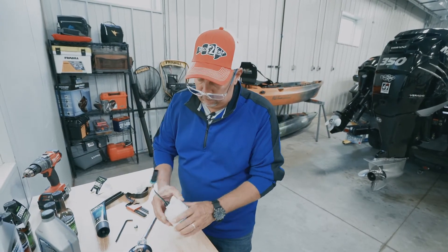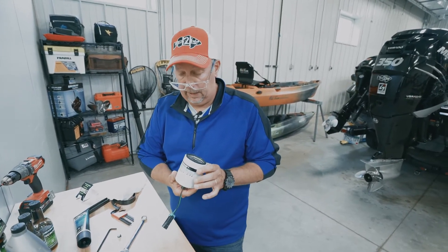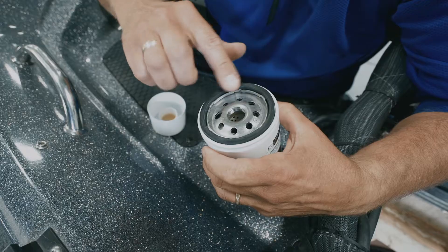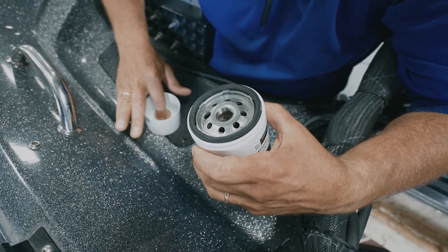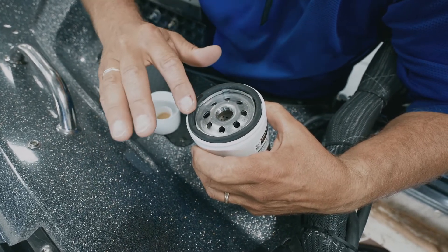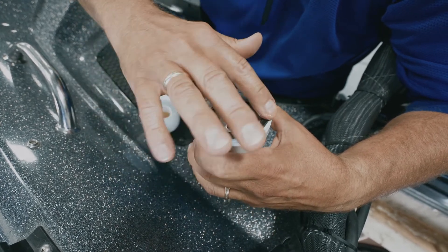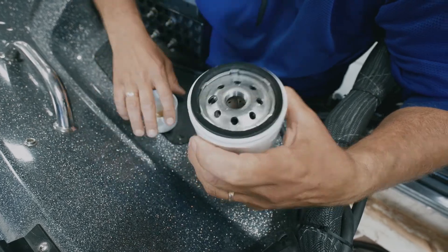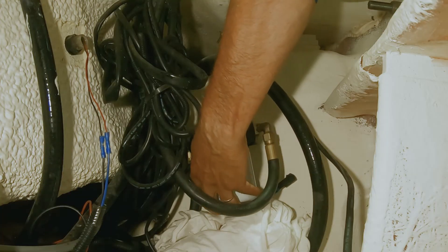With the sensor back in the new fuel filter, we'll put it back into the boat and connect everything up. Before installing, as with any filter — especially with an o-ring — put a little bit of oil on it so you get a nice seal and keep it clean.